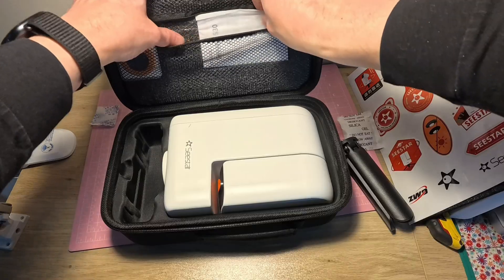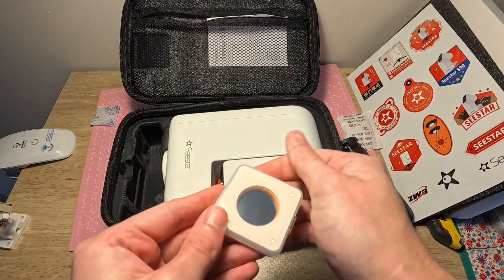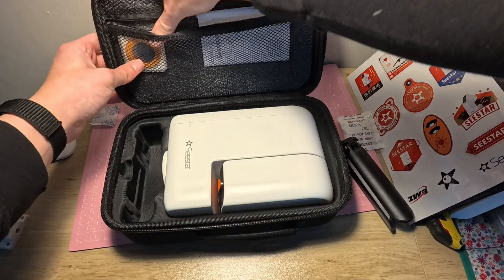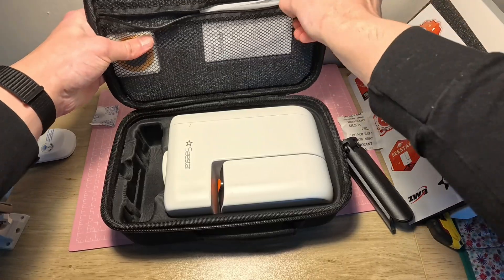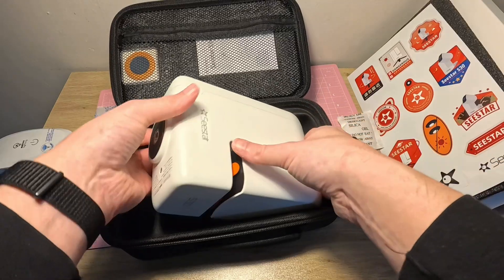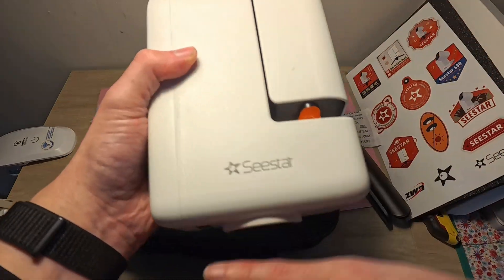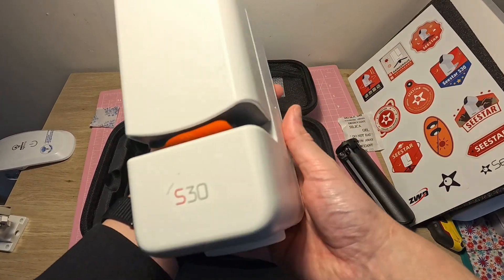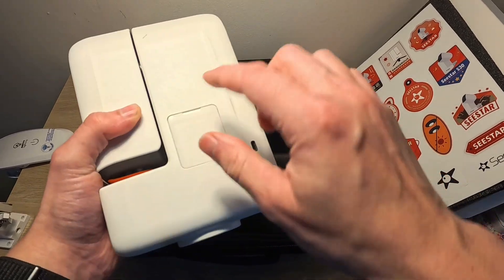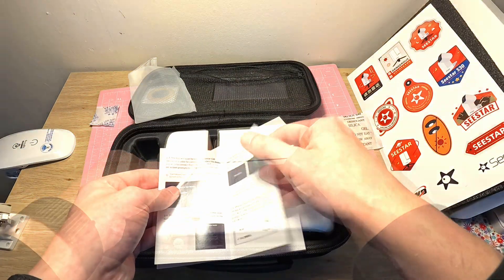Up at the top there's some foam you probably want to keep, an instruction and start-up manual, and then here you have the solar filter. It's like a smaller version and it easily just pops in — there's a little cut-out for it. It's got what looks like hair or some fibers of some kind on it. I'm not sure what that is — maybe we should look at the instructions.